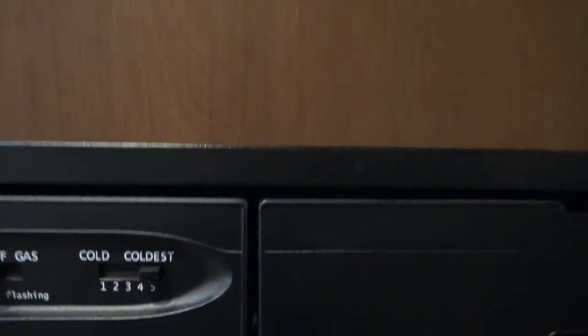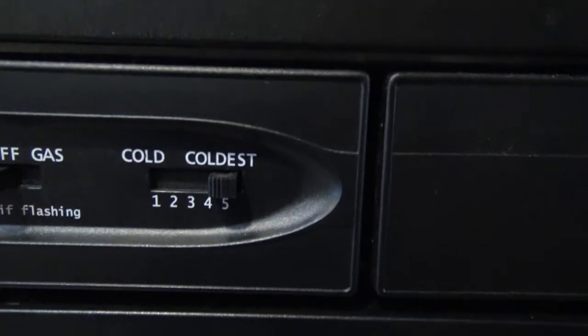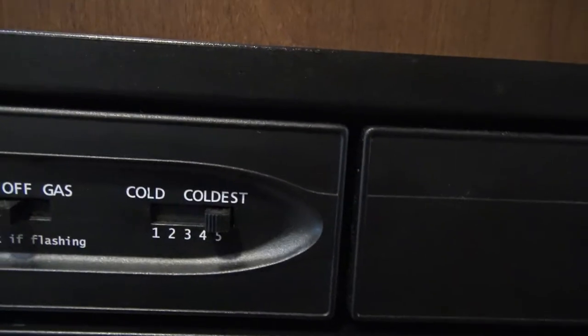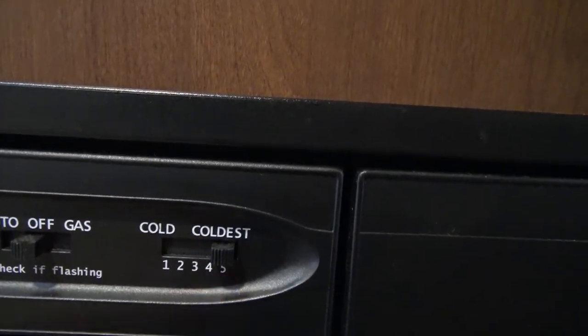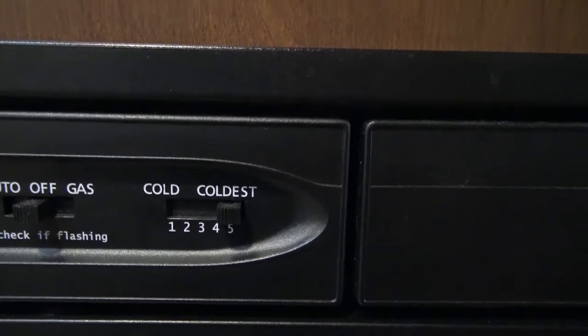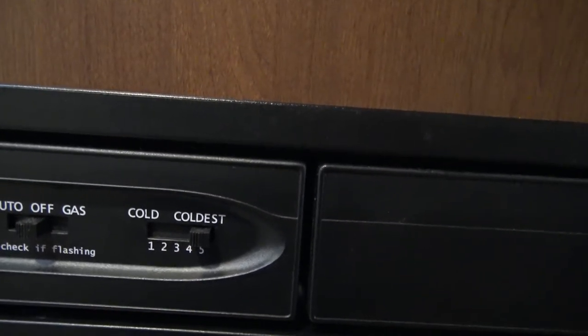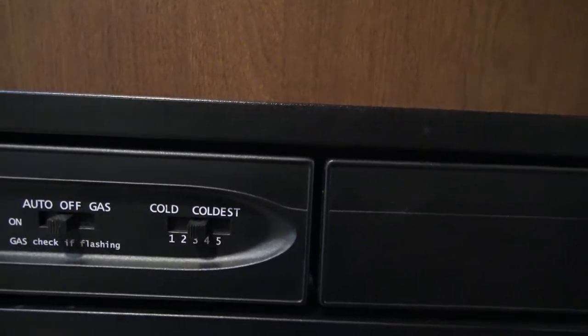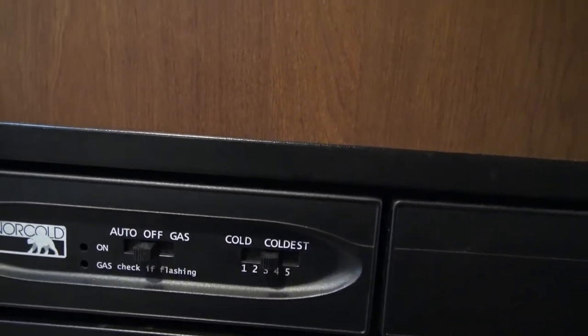You also have intensity levels right here for the amount of coolness you'd like in your freezer and fridge. I recommend when you pick up the unit, putting it on its highest settings of four and five, just to help cool it down for a few hours. Once the fridge has begun cooling down, I recommend putting it on a setting of around three, just to help keep it more consistent and not overworking itself.